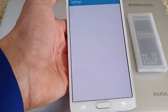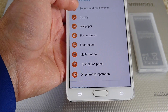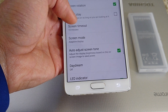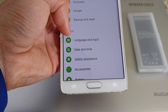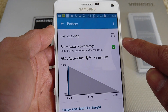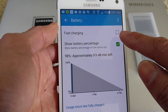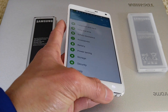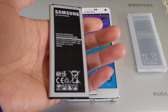You want to go to Settings, then Battery, and make sure you uncheck the fast charging option. If you have that checked, the battery is going to fast charge and get overheated. That's what happened to my first battery.